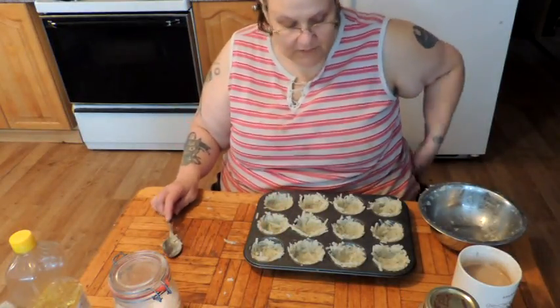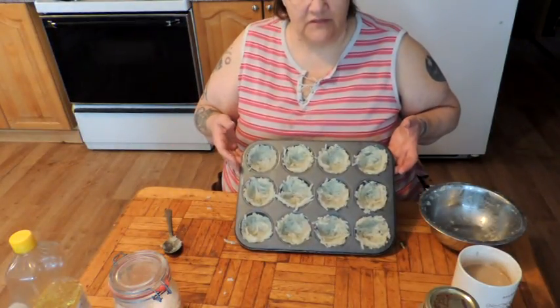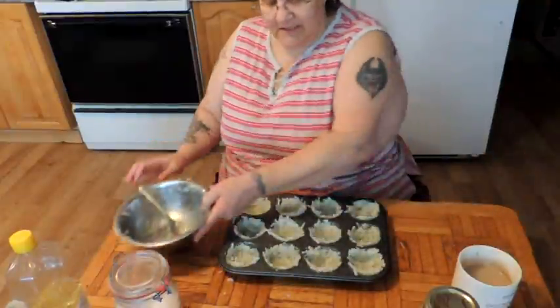We're going to pop these into a 375 degree oven for about 20 minutes.